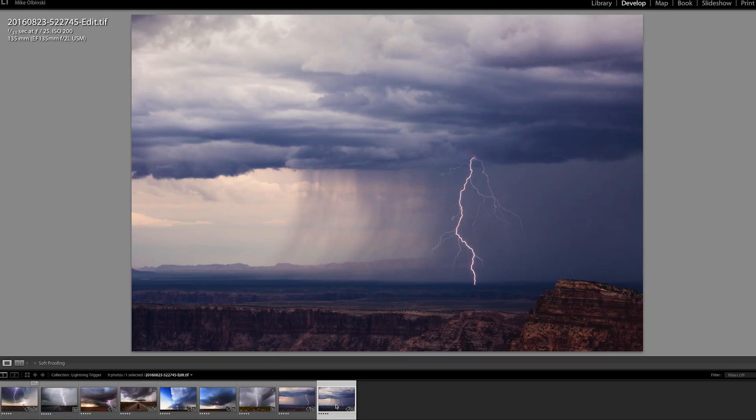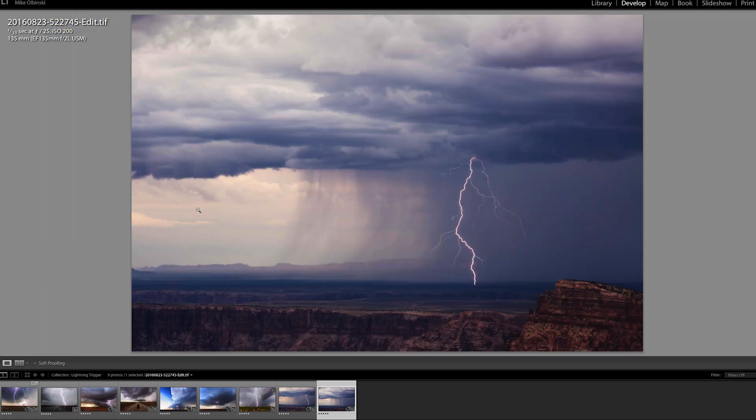I'm going to go through some sample images with their settings. Here's one from last year at the Grand Canyon — shot with a 135mm, f/25, ISO 200, 1/13th of a second shutter speed. Great slow shutter speed, and I was able to capture filaments as well. One thing in common with all these photos: there's a dark background behind the lightning. Even with a lightning trigger, if the bolt appeared in a bright area it would be harder to see. You still want to get close enough to a storm where it's dark enough behind it so the lightning really pops.